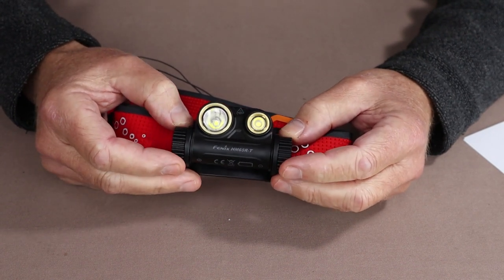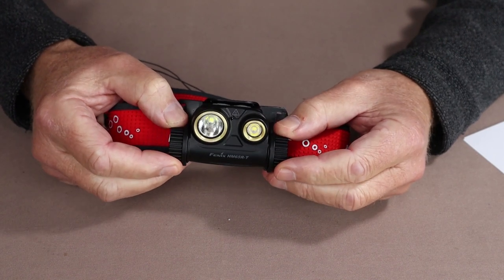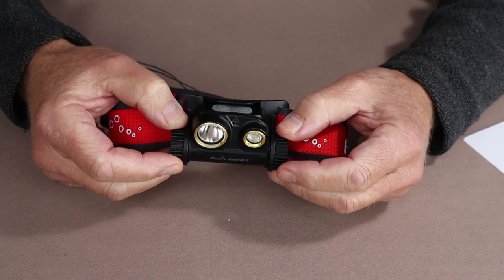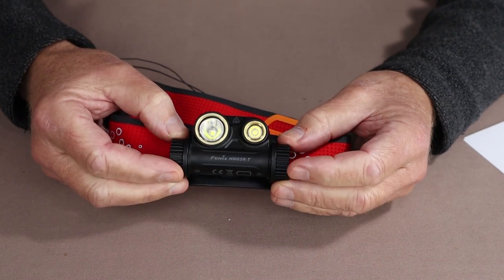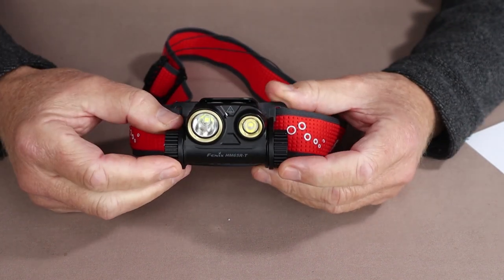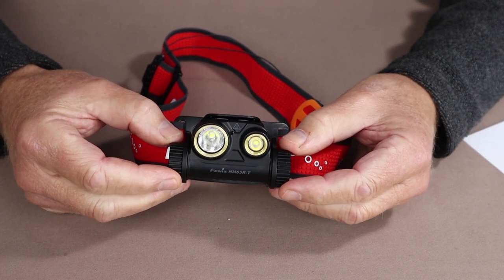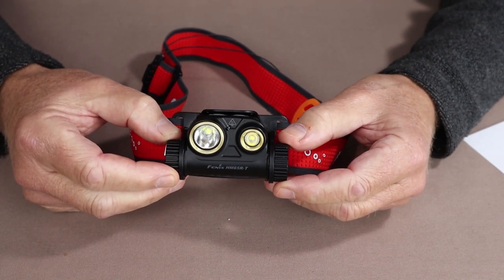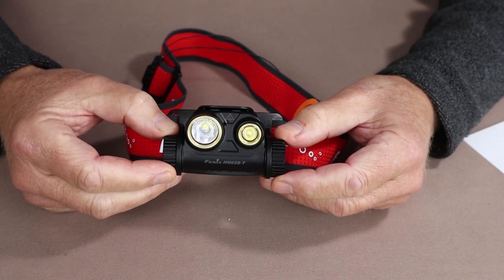The flashlight has a dust and waterproof protection rating of IP68, and it does have 2-meter drop resistance. Now let's go over a few more features of the HM65R-T — T standing for trail running headlamp — from Fenix flashlights.